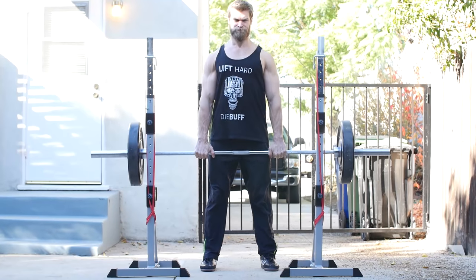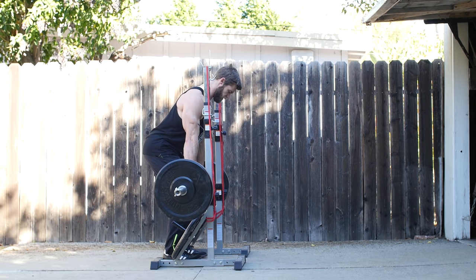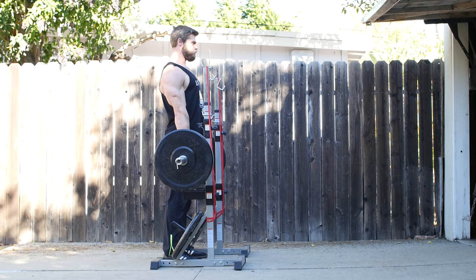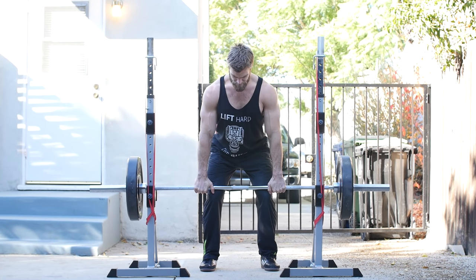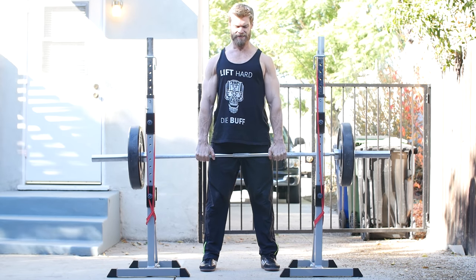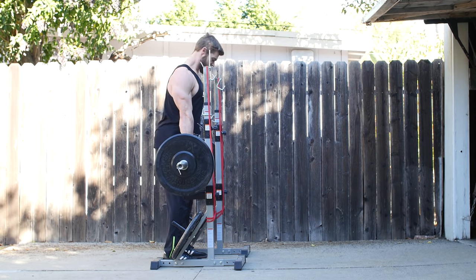Number six is the block pull or rack pull deadlift. This works the upper half of a conventional deadlift, focusing more on the pulling aspect. Place the bar just below the knee so the shins are vertical to the floor, focus on the pulling aspect, and extend through the hips to the top position while keeping the lats tight until full lockout. Rack pulls are also great for busting through sticking points in the upper portion of a conventional deadlift, helping you build strength in that area.